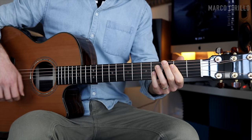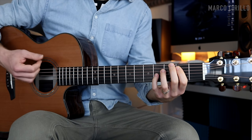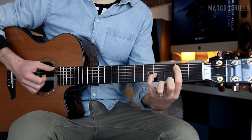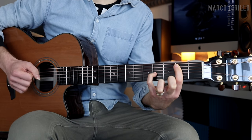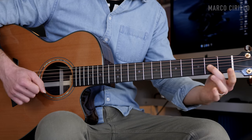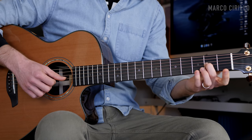Then we're going to play the melody in octaves. I'm playing the note B on fret two and four, and then the F# on fret two and four, this time on the sixth and fourth string, and then I go back. I'm only plucking with thumb and index — I don't really care about alternating with the right hand here.